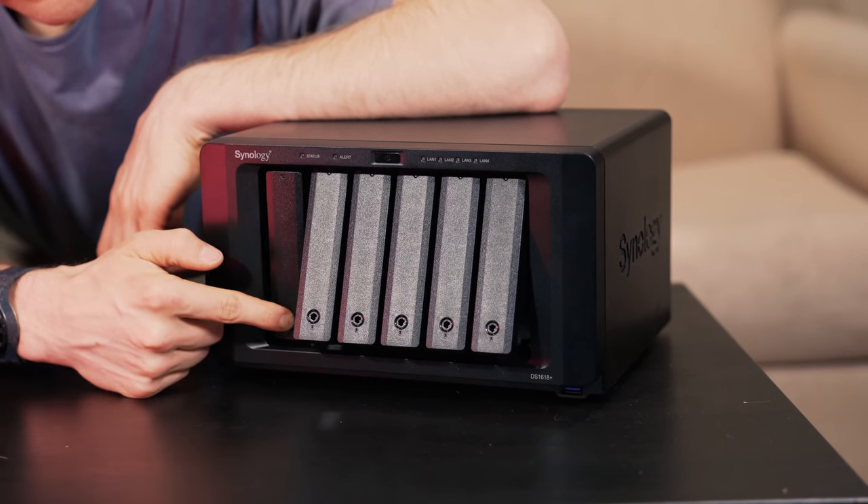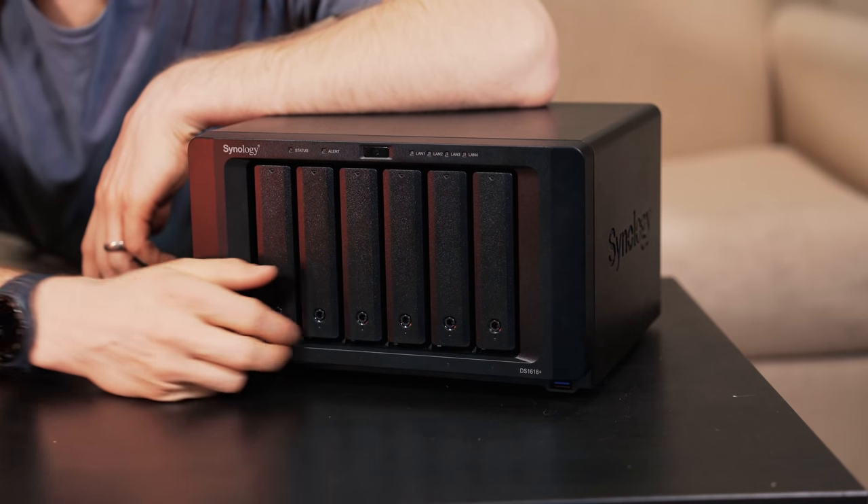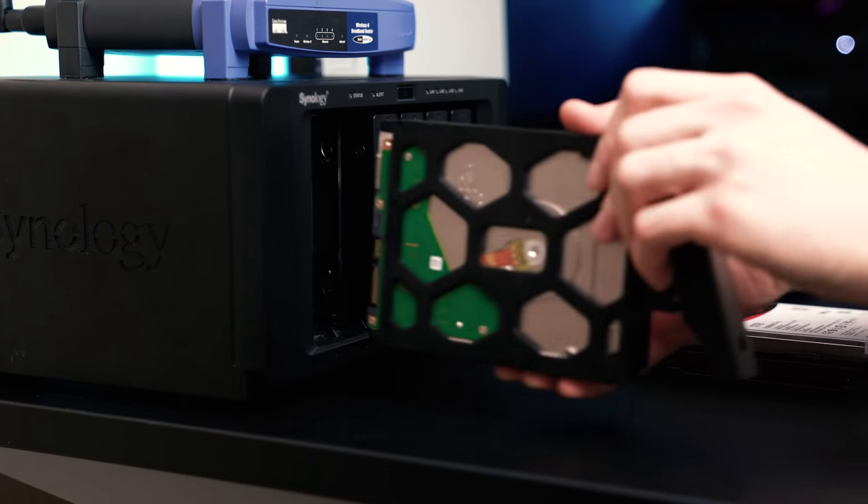Synology sent out this disk station so we could test it out, and so far we've been super impressed with the features. There's kind of a learning curve that comes with a NAS device like this, so I'll explain a little bit about what we've learned with this unit and go over the features one by one. First of all, you have six hard drive bays, so immediately you have the ability to have a lot of expandability, a lot of backups and redundancy.